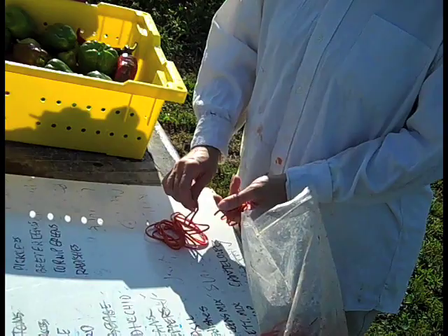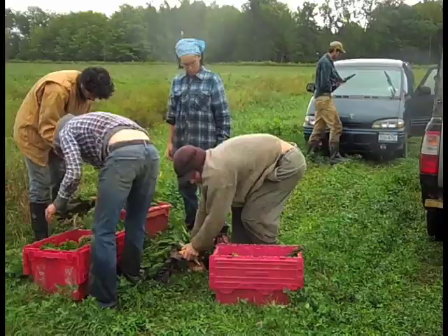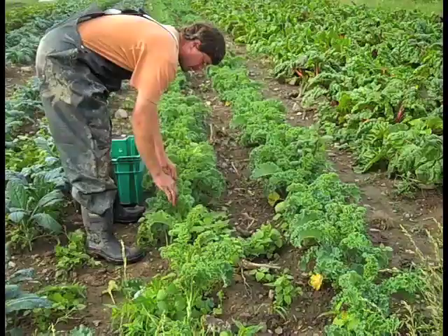Counting bunches: rather than trying to count bins full of greens to see if you have enough bunches, you can count out enough rubber bands and put them around your wrist. When they are gone, you have finished the job. Packing bunches: filling bins with the same number of bunches will help reduce time counting later when filling orders.